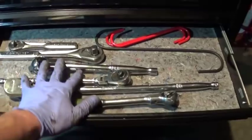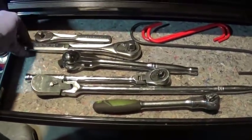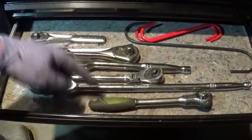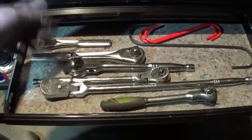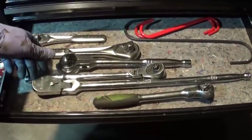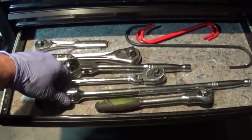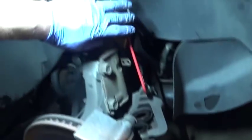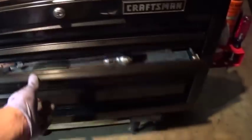This drawer has my different ratchets — Craftsman, Duralast, Cobalt, and Harbor Freight — that's mostly what I have. They work fine and have a lifetime warranty, so if they break I just replace them. Cobalt is easy since we've got Lowe's here in town. Duralast I go to AutoZone and replace it pretty quickly. And this is just hooks for my calipers — you must have this when you do brake jobs.